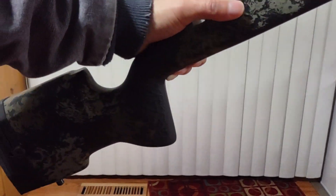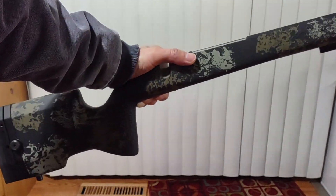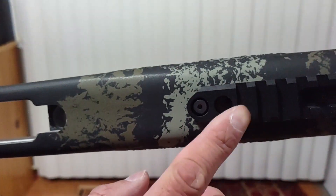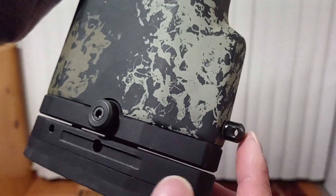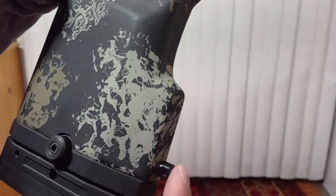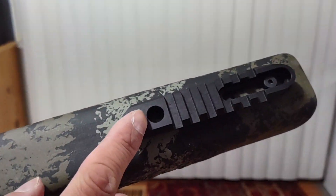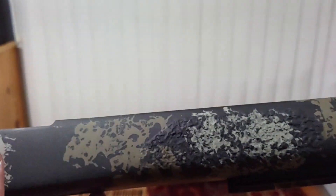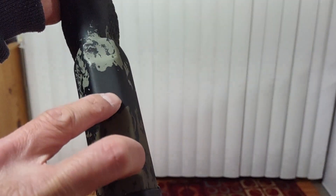Let me know what you think. The MCS CS stands for Compact Stock — I really like it. I added sling studs because I'm going to use this for hunting. I already ordered a front quick-release stud from eBay. It was a long wait but well worth it, and I hope to hear from Manners about adding the cheek risers.